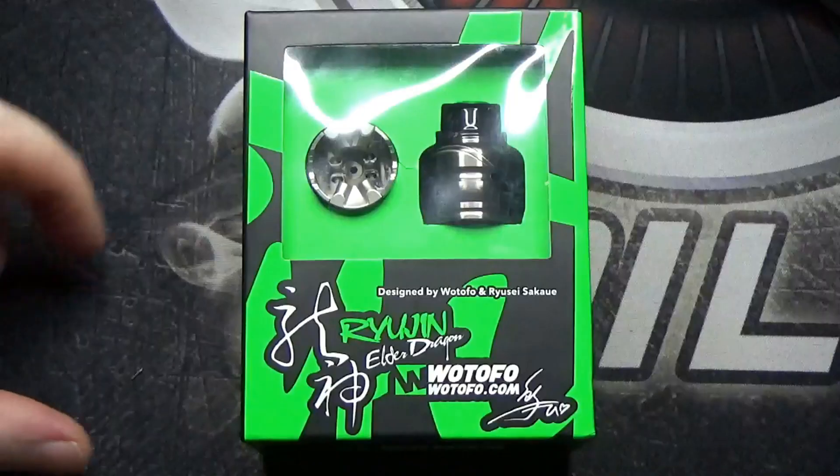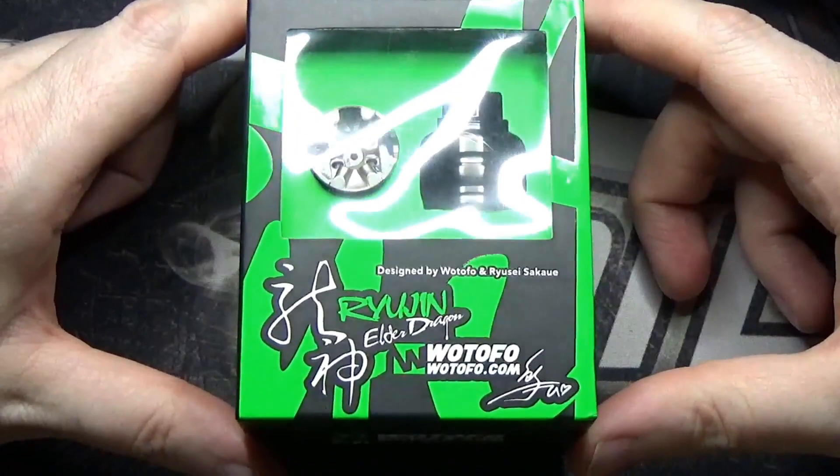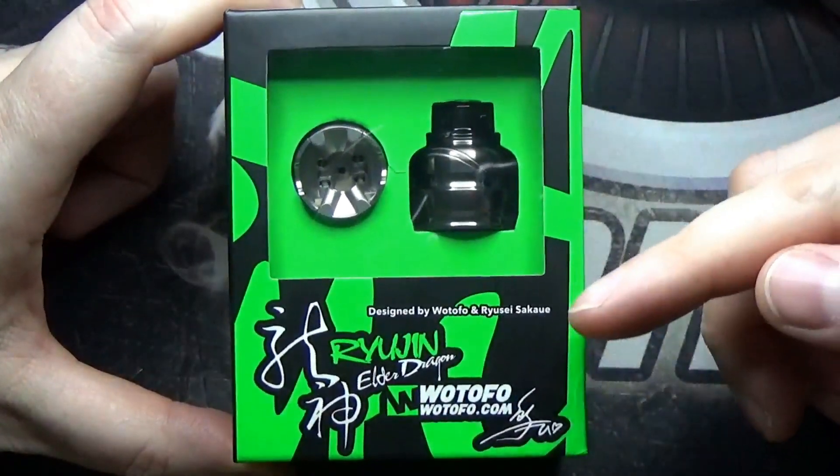But before I go into any more details about this, let's drop down. I have an up-close and personal tour around the Elder Dragon. So here we are with the Elder Dragon RDA from Watofo, designed by Watofo and the collaborating reviewer.